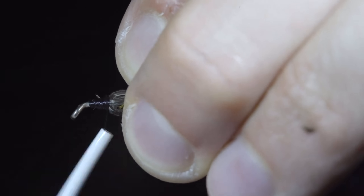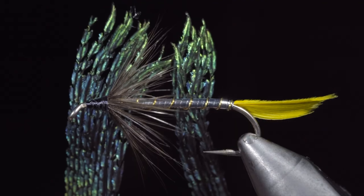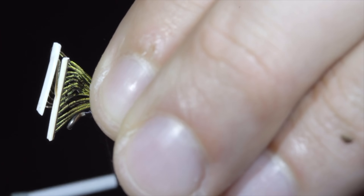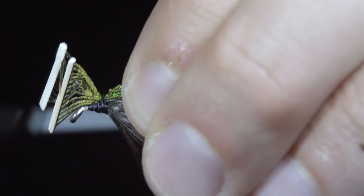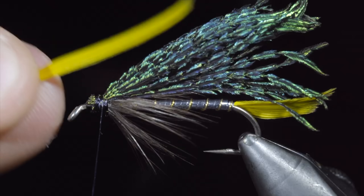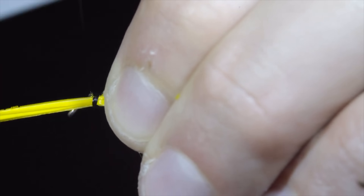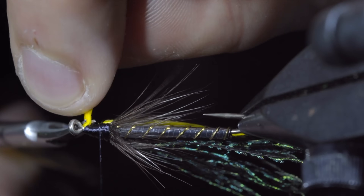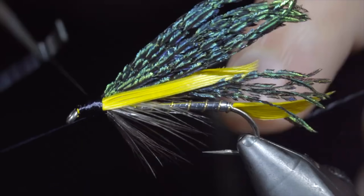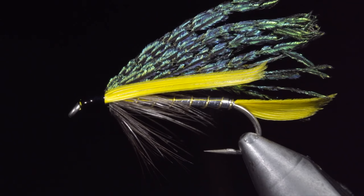Secure the excess and snip free. Brush your hackled feathers backwards, and use your thread to wrap back on them slightly — this will give them a nice brush back look. We will then grab a peacock sword, select two sections of feathers, and tie them onto the head of our fly. The length will roughly reach the end of the tail, and we will secure it tightly in place. Snip the excess free, and grab some more yellow goose feathers. We will tie these onto either side of our fly, securing tightly, and snipping the excess free. Whip finish, and paint some UV resin over the head of our fly. Once happy, we'll fix in place.